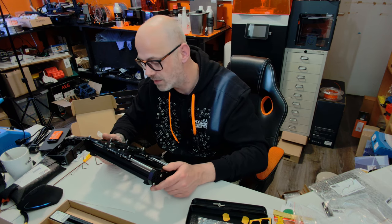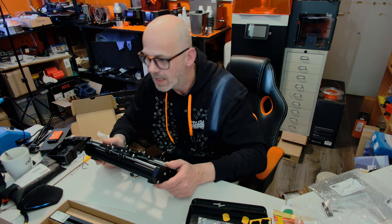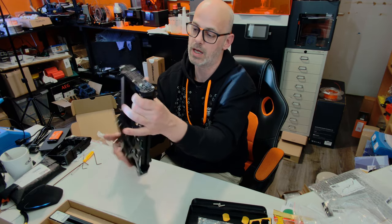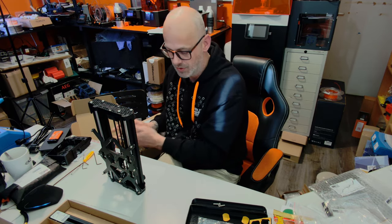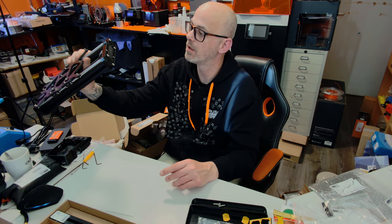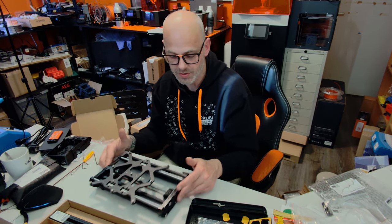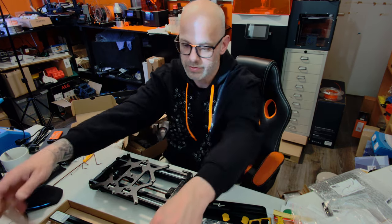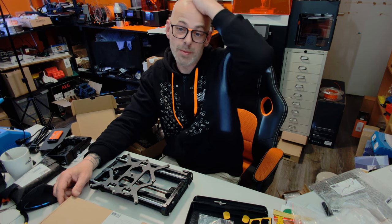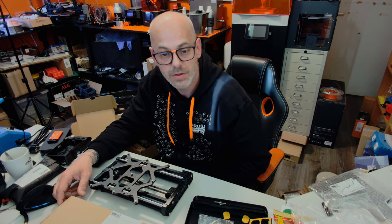So guys, for now we did the Y axis and the carriage for the bed — it was a lot of fun so far. But I'm a little bit hungry so I should eat something. I will be back in a couple of hours — it's now five o'clock and I'll be back at seven or so. I'll send you guys a message before so you know I'll be online. We are about halfway through — electronics is actually the hardest part, but that's no huge problem. Thank you for watching for now. I'll see you guys soon. Ciao!